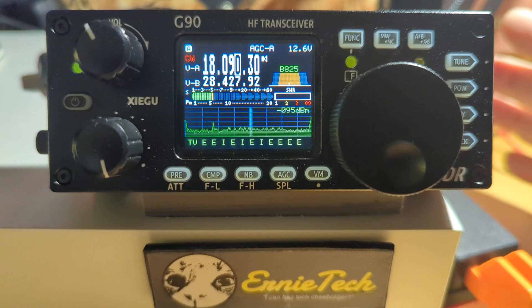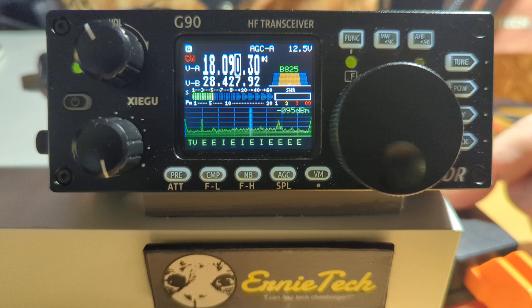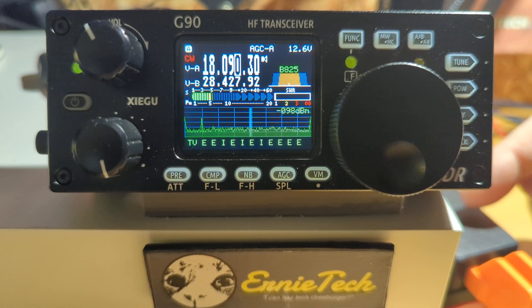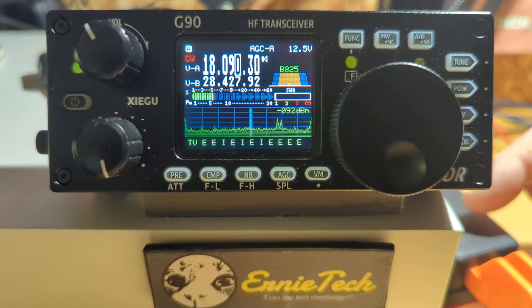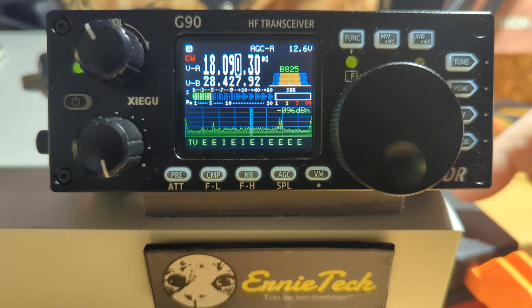I want to give a shoutout to CWMorse.us. This little 3D printed paddle that I bought through Gigaparts for like $36, $37 is just bonkers. 3D printed by a couple of people down in Texas — I think it's a father and son team. They know what they're doing. I have a 3D printer and I've never reached the quality of this little thing. You might want to check that out. I don't know them, I don't get any money, I get nothing, but I do like to acknowledge when someone makes a good product. This is a good keyer for $35.